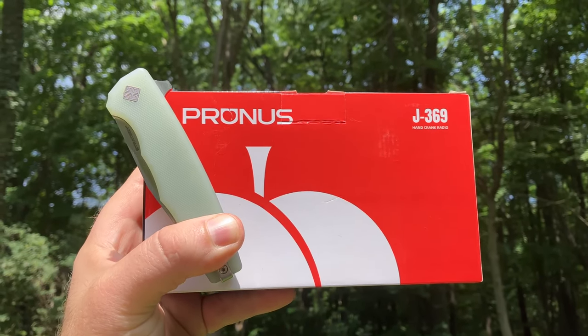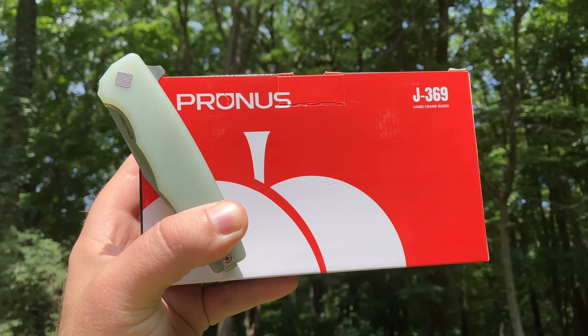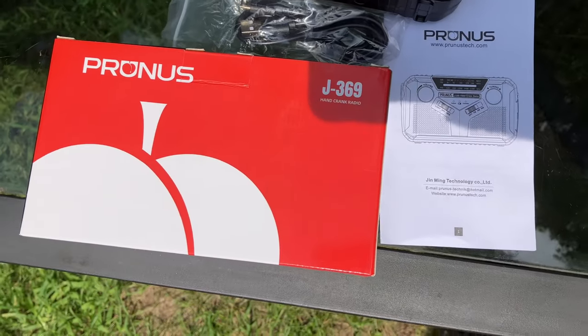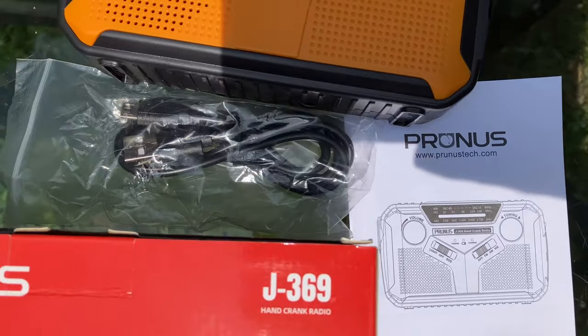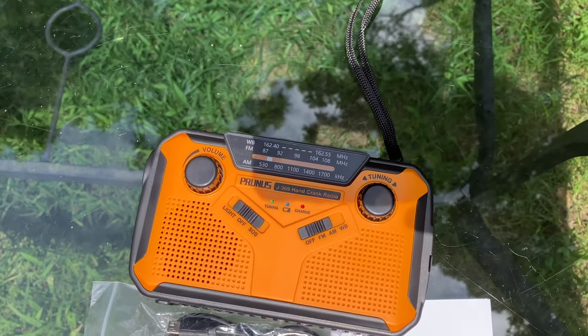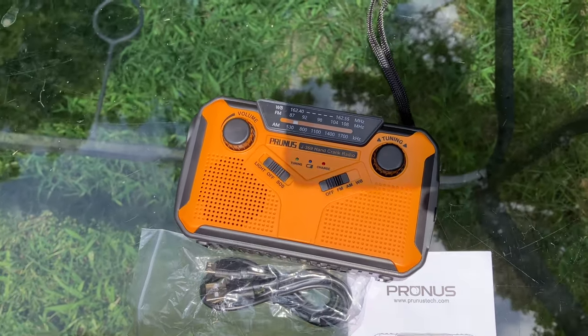As always, we open this puppy up with the Ocaso strategy — it's an awesome knife. Here's a look at what came inside the packaging. We have the manual for the radio, the cord for charging — USB-C — and the unit itself. I like that color; it's a nice orange color.